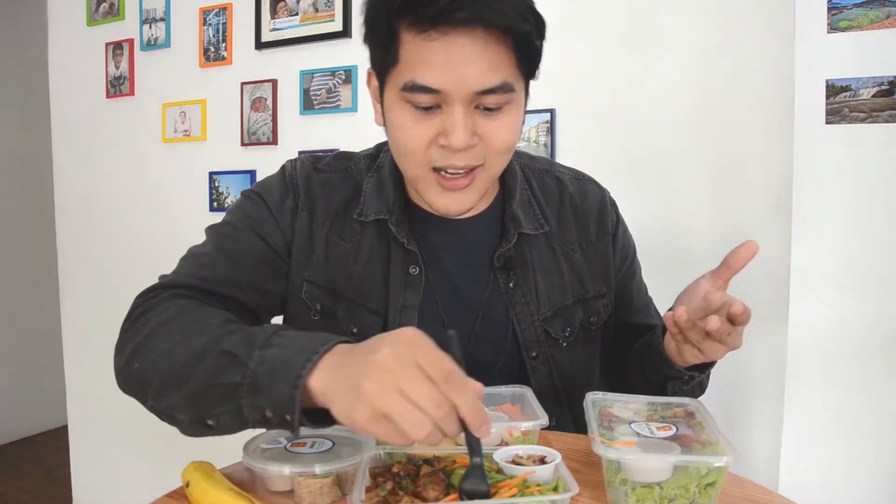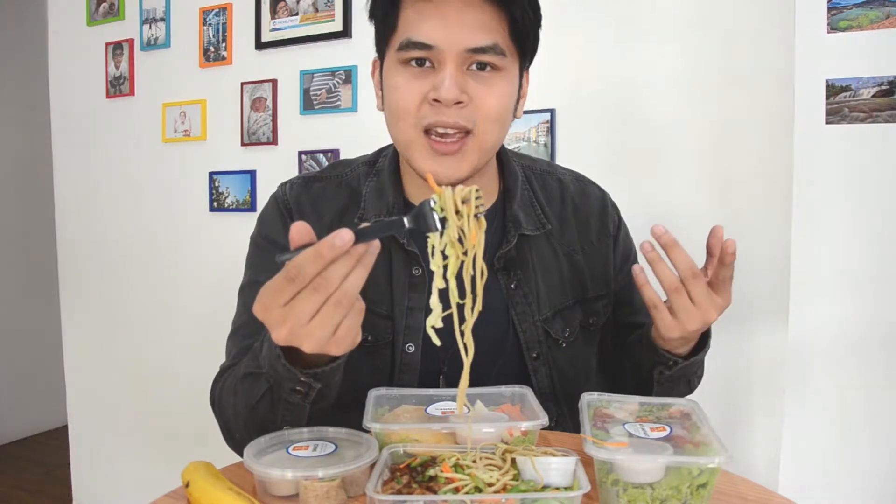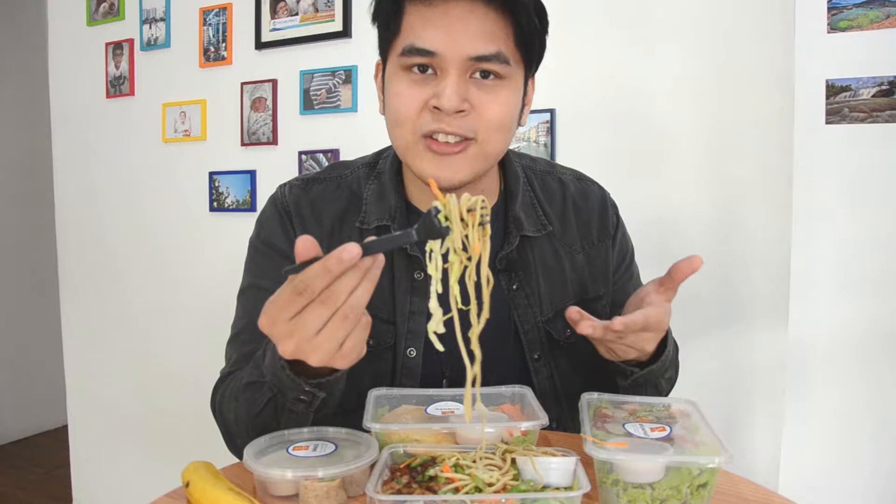I forgot to mention that every day it's a different meal, because that was one of my issues when I was buying food for myself and trying to diet — I would always eat the same stuff. Every day now I get to try something else. This is actually soybean pasta. If you're a pasta lover, a big spaghetti fan, carbonara lover, this is actually a good alternative, and that's the great thing about the Lunchbox diet.